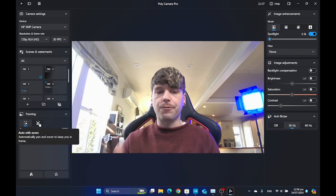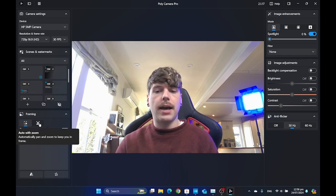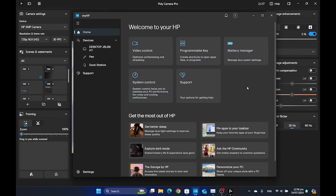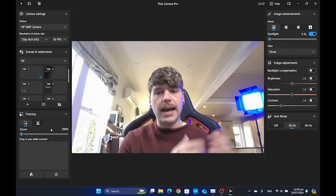The next feature is framing — automatic framing. We've seen this before in other camera applications. And in fact, if you've used the MyHP app in the past, you'll know that automatic framing is built into that app as well.